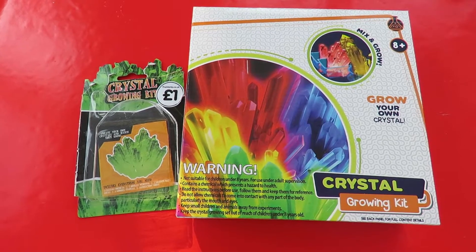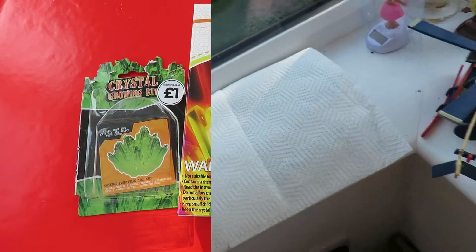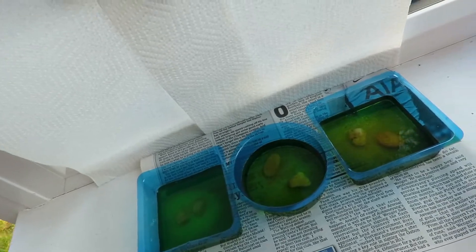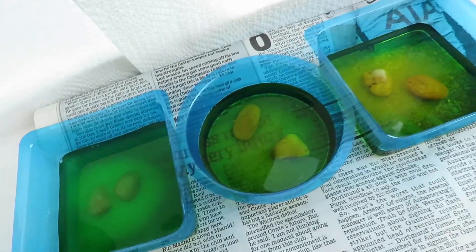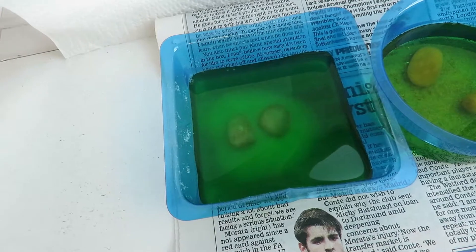So we'll see what happens. It'll take about a week for them to grow. That's three lots of crystals to try and grow — youngest grandson, oldest grandson, and granddad.